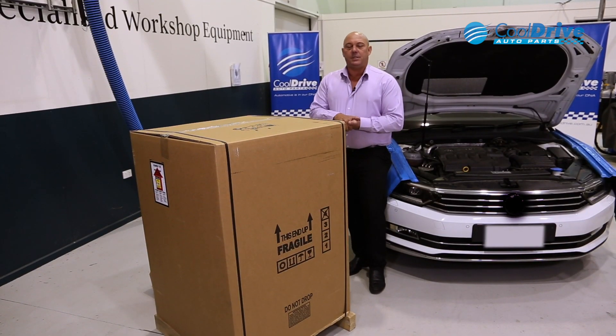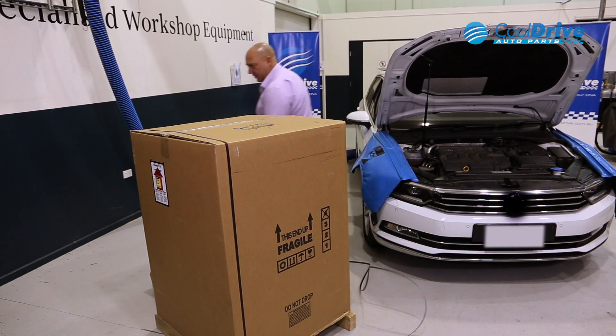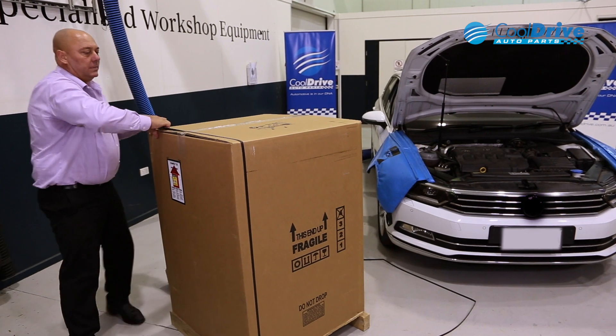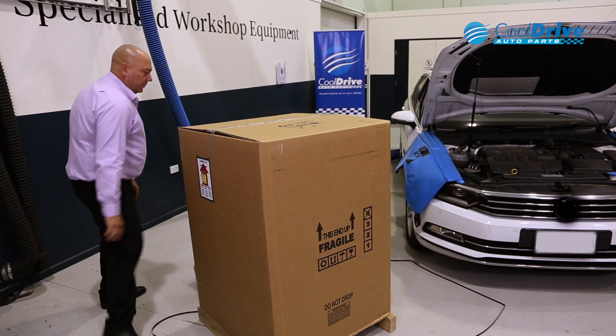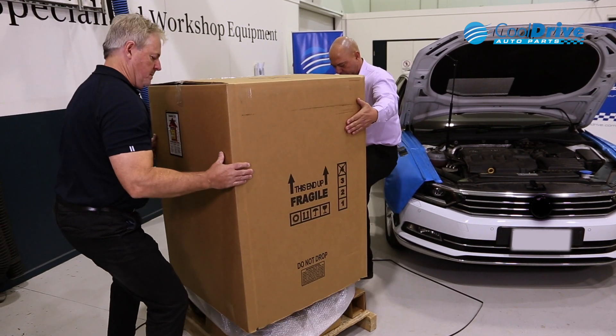Once you're happy everything seems in order, it's just a matter of unpacking it — straps off the side — and best to get some assistance to lift the box vertically off the machine, just to not let it rub on the side of the machine.